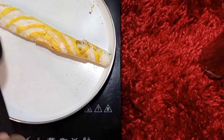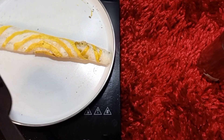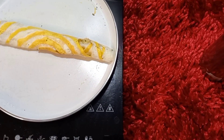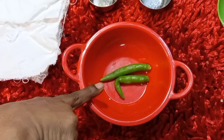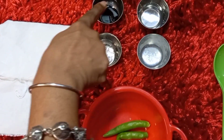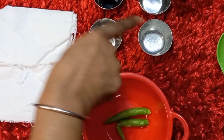Let's cook the egg omelet and put it aside. Now let's add the ingredients to the vinegar sauce: 2 to 4 chillies, 2 tbsp of vinegar, 1 tsp of soya sauce, 1 pinch of white pepper, and 1 pinch of salt.